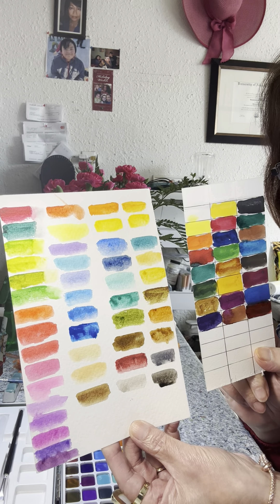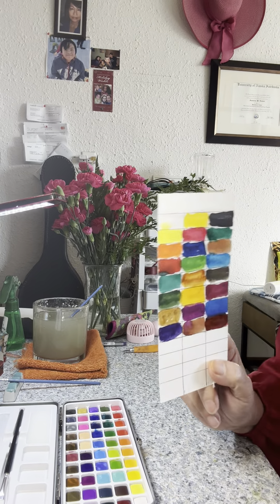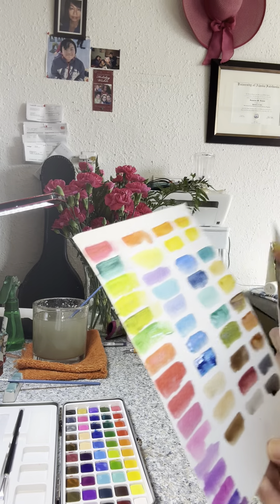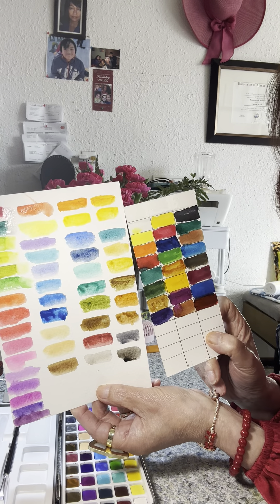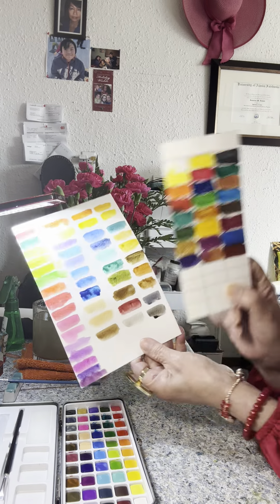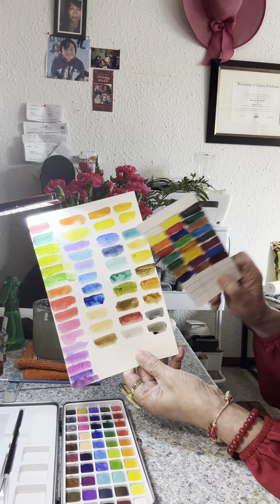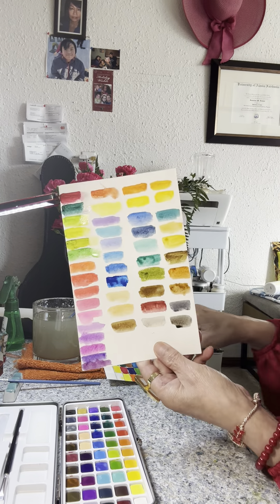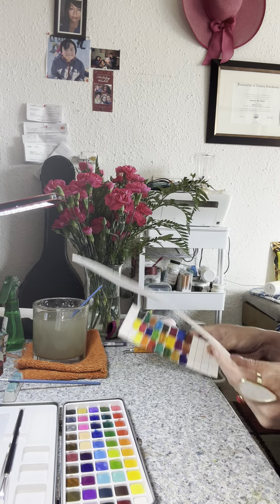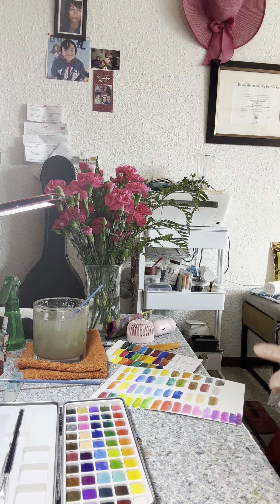What can you say? Leave a comment regarding these two that I swatched. This is the Paul Rubin, and this is the solid watercolor 50 set. This is the 24 set of Paul Rubin. Please subscribe, like, and push the bell button to notify you when I upload a new video. Thank you for watching. I'll see you soon on my next video. Thanks a lot. Bye.